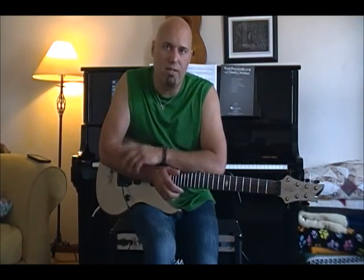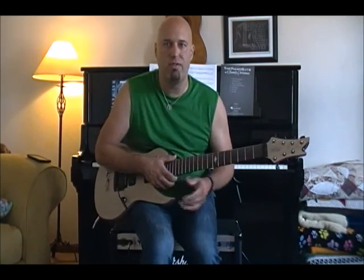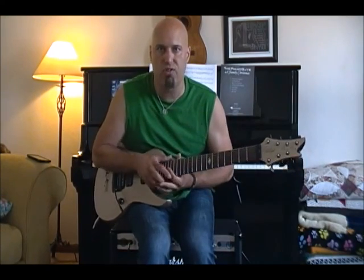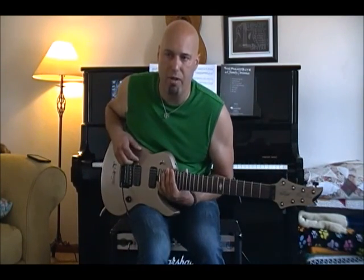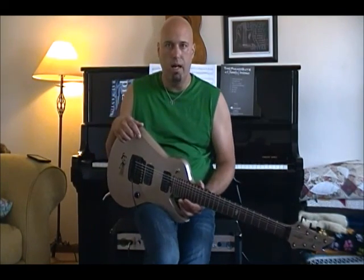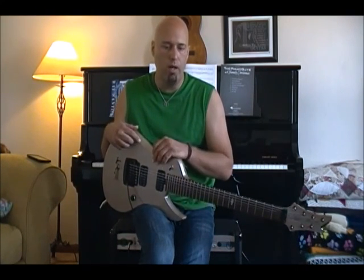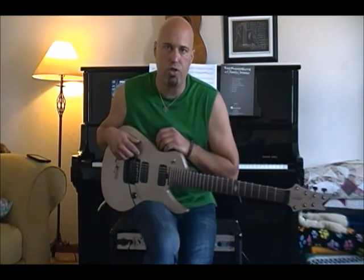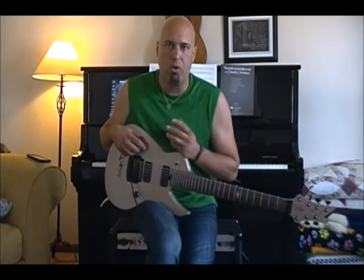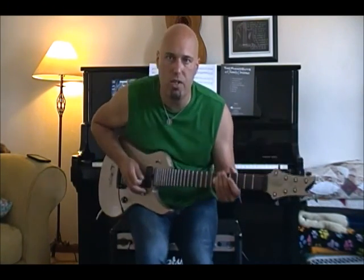Hey everyone, it's Crazy Dave with Crazy Dave's House of Guitar Instruction. I've been chatting with friends recently about seven strings. They've made comments that they don't understand seven string guitars — the point of them, the functionality, the playability. So I'm going to do a video series on seven strings, but right now I wanted to show three simple seven string chords that you can use if you're a seven string player or just getting into it.